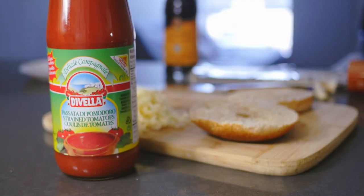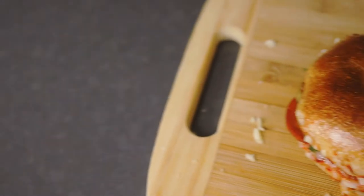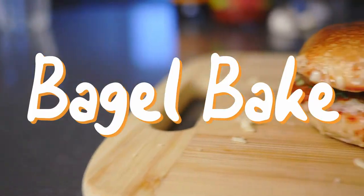So I've never even seen a pizza bagel, but I thought I'd give it a shot — and as it turns out, it's delicious. This is my Bagel Bake.